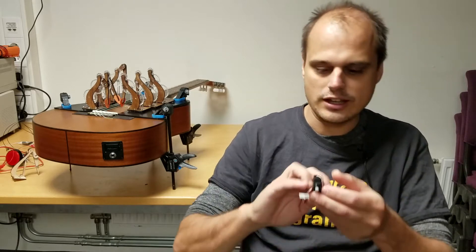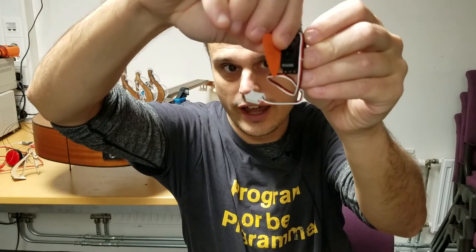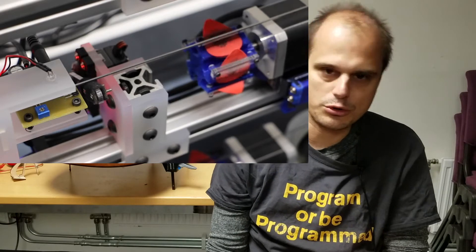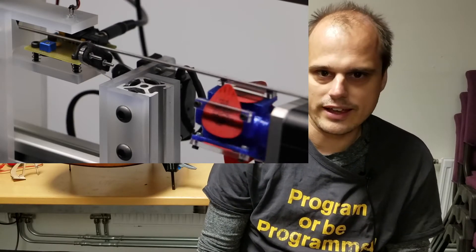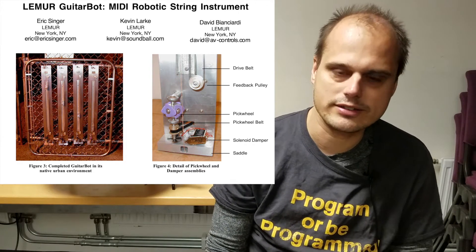It's actually not that difficult to make a mechanism that plucks the guitar strings. All you need is a little motor, and if you mount a guitar pick on it, you can very subtly move the pick back and forth over the string and pluck that way. What I'm showing you here is a bass guitar robot built by James McVeigh that uses this approach, and it works quite well. It's a very nice, simple design — I think it might be based on a previous design by Eric Singer.